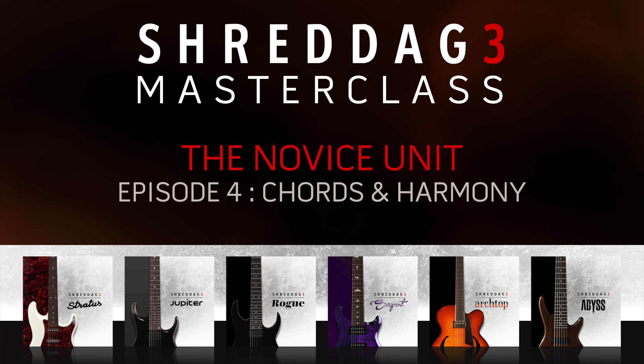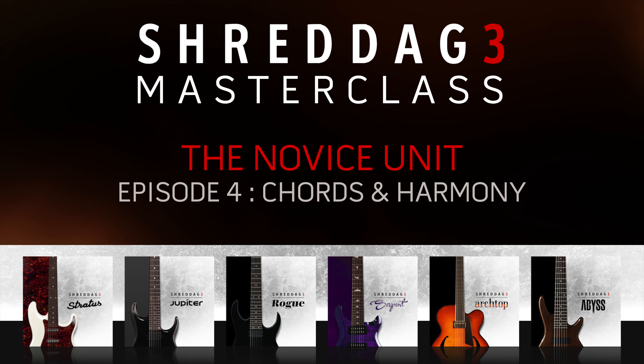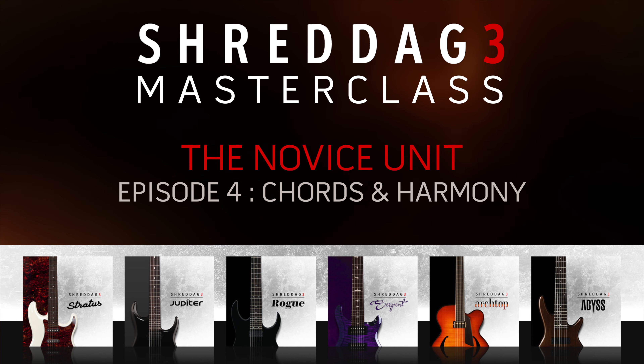In this part, we'll be looking at the new features introduced in Shredditch 3 aimed at facilitating rich harmonic writing for virtual guitars with minimal fuss, whether it be melodic parts or full-on chordal rhythm sections.